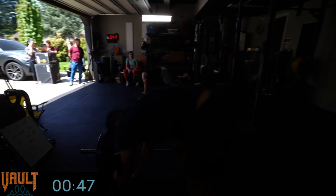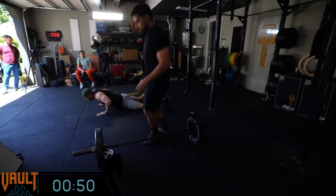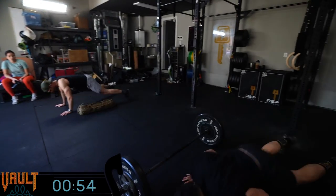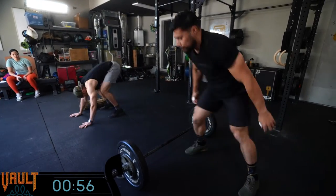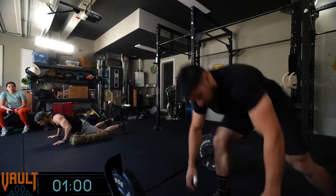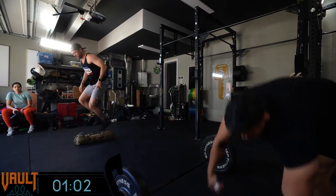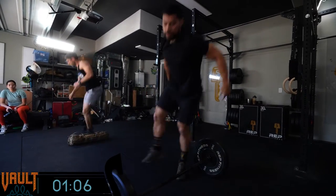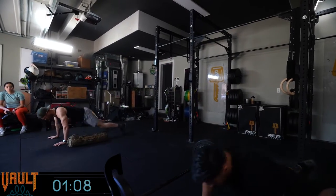So it's 20 burpees, then two times through 12-9-6, back to 20 — all of that five times. You'll know you've done it correctly if you've done 100 burpees and a total of 10 rounds of the 12-9-6. Julian's doing the extra challenge, so he's actually doing 30 burpees each time, using 115, and Jeb's using the sandbag. With 30 burpees per round, that's an extra 50 burpees on top of the standard workout.